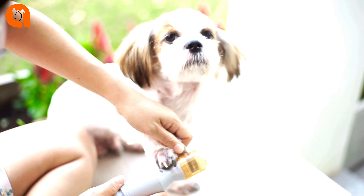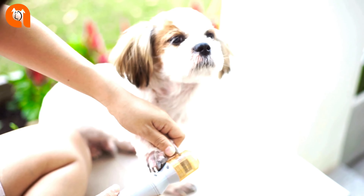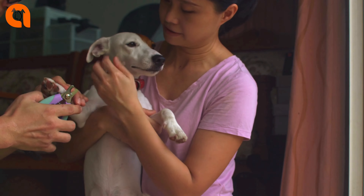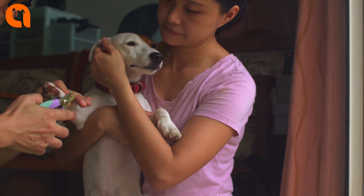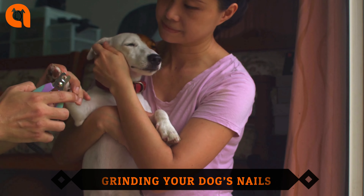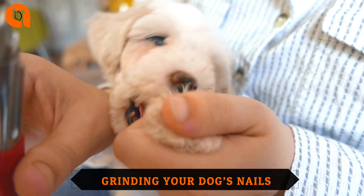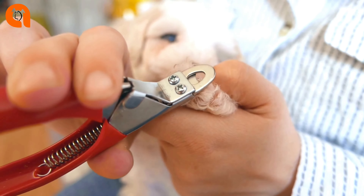Trimming your dog's nails: there are several types of dog nail trimmers, including scissors, grinder tools specifically designed for dogs, and guillotine types. You can use whatever type you are most comfortable with, or whatever works best for your dog. It's a good idea to have some styptic powder or other clotting powder on hand to stop bleeding in case you cut a nail too short. If you've never clipped a dog's nails before, you may want to have your veterinarian or vet tech give you a lesson on how to do it.